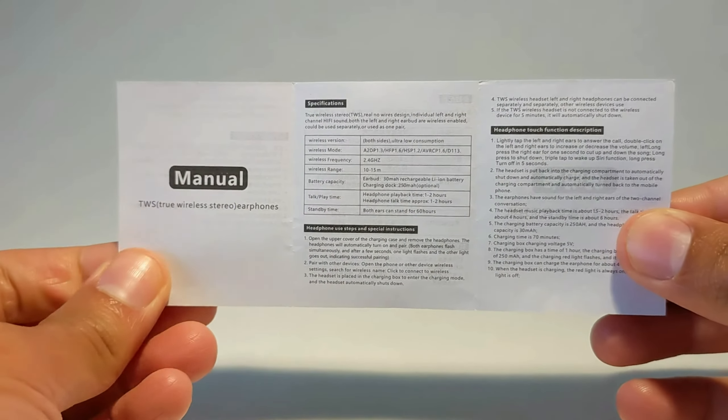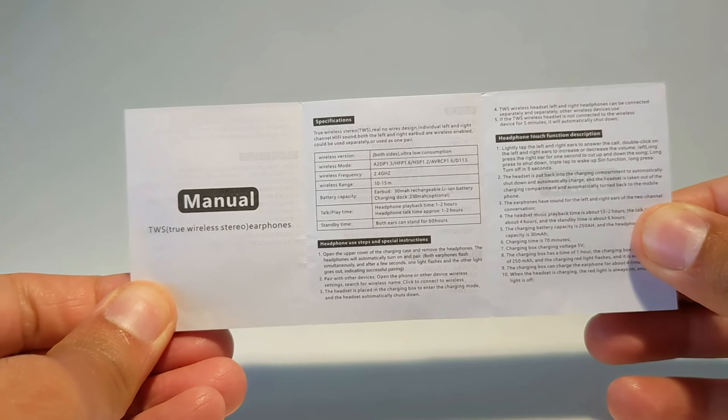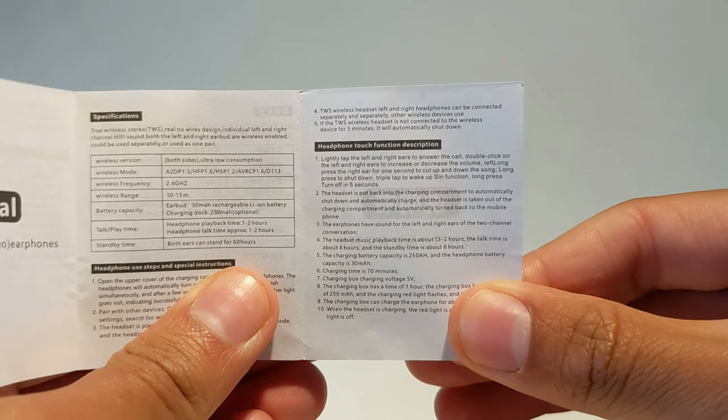The manual is literally three pages long, and the earbuds do have media controls. They're pretty simple to figure out.